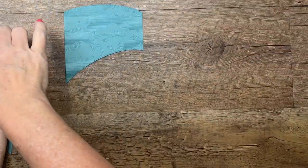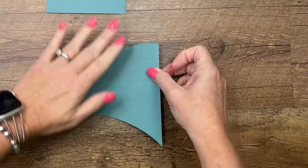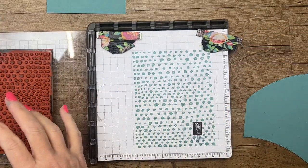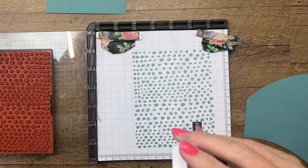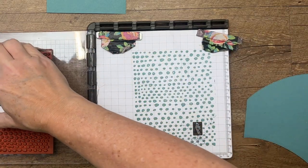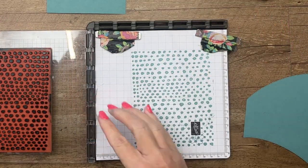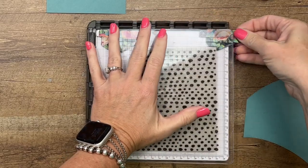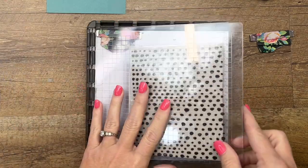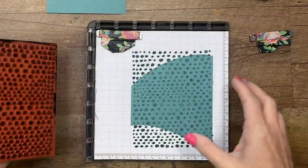For the front piece, I'm going to use a retiring background stamp called Hand Drawn Dots, and it is marked down to $7.60 — that's insane, I think that's 60% off. I'm going to use Lost Lagoon ink, and I don't want it to be real bold. So I'm going to stamp it off on grid paper first, and then I'm going to lay this down here. I want the dots to just be real soft and not super noticeable.